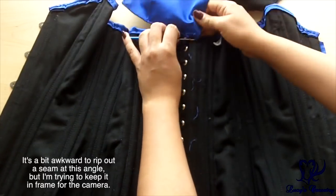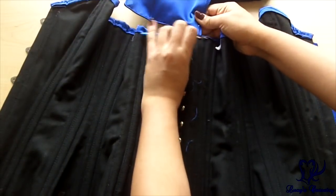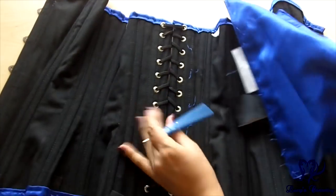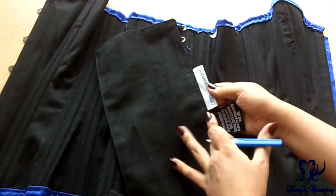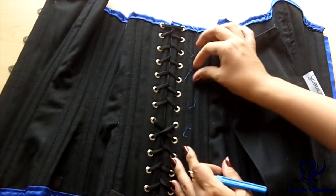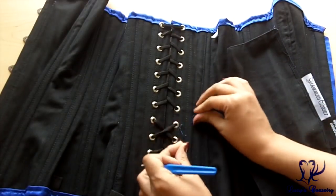Try not to stab yourself in the hand like I almost did right there. And there you go — that took less than a minute. The labels came along with it too, so if your back is sensitive to scratchy labels, most of the time with most brands you're also able to remove the labels along with the modesty panel, just like so.